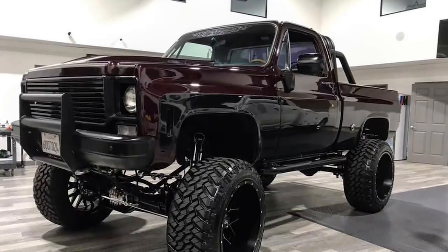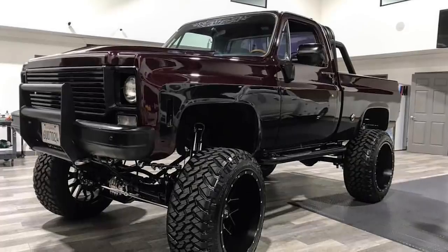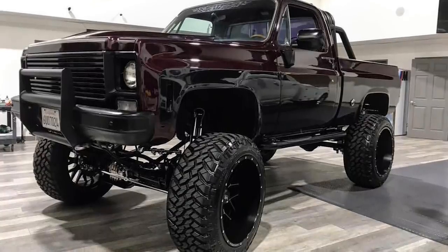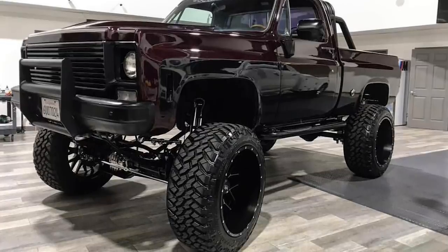It does look pretty mean, to be honest, all black and everything. Well, it's actually like a maroon — it's just in that shot. I like the maroon. In the dark it looks black, but in the sunlight it's like a maroon.